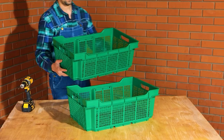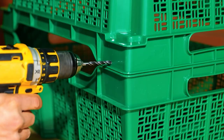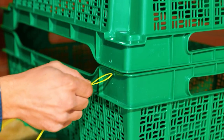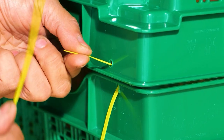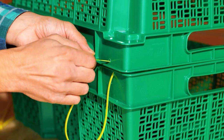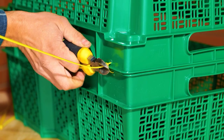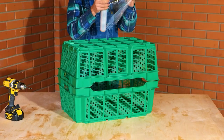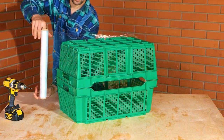Check out this mini greenhouse hack. First, connect one end of the trays together. Cable ties make perfect hinges. Then completely cover with plastic wrap. This locks in the moisture and heat.